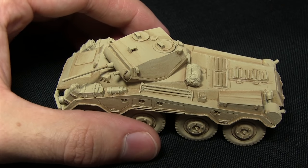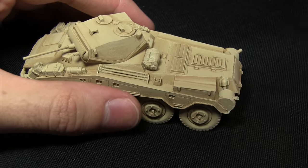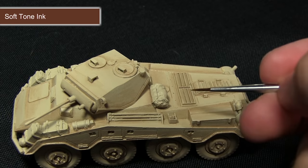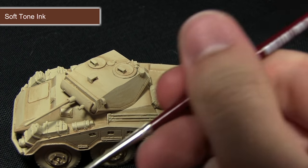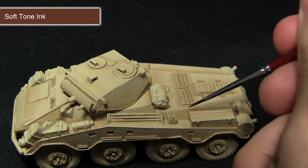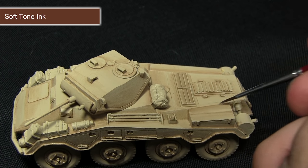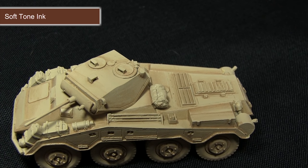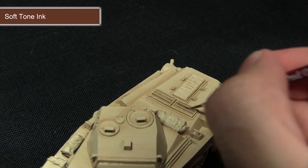The next step is to further this detail by performing some targeted washes into all of these recesses, this time using Soft Tone Ink. For this step, grab a thin brush and mix in just a small amount of water with the ink to thin it down slightly. I'm going to be very carefully targeting this wash into the recesses, which creates a much more definite line and really brings out the detail, especially around areas such as the grating where we can just apply it straight into the vents.